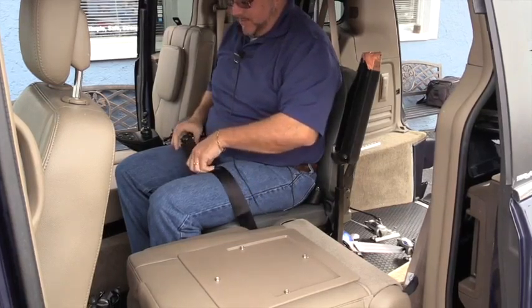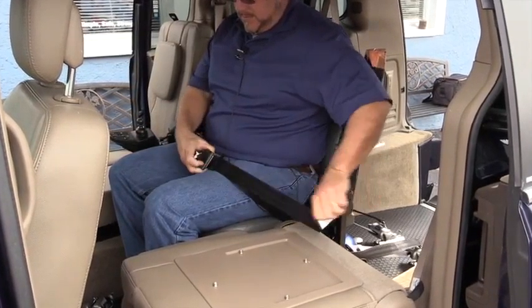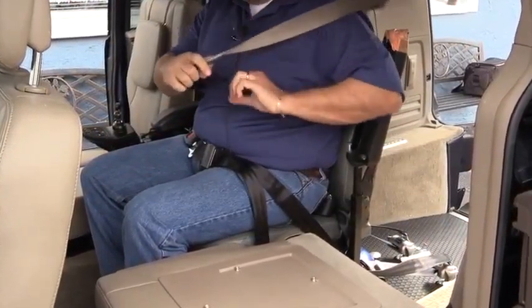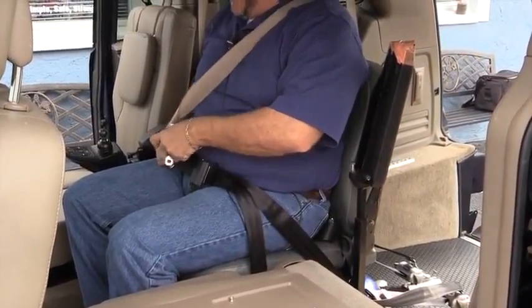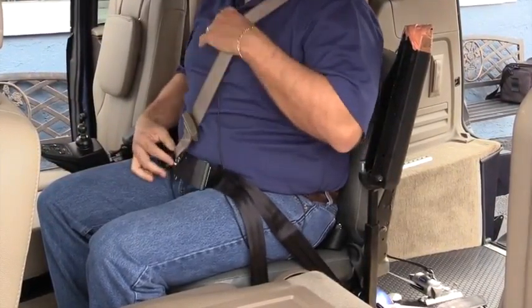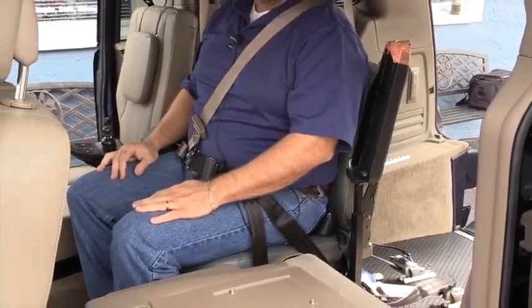You can buckle the seat belt and then hook up the integrated shoulder harness to give you three-point protection.